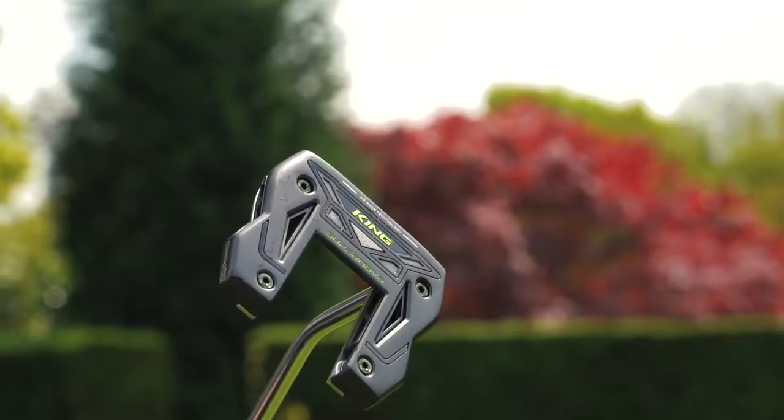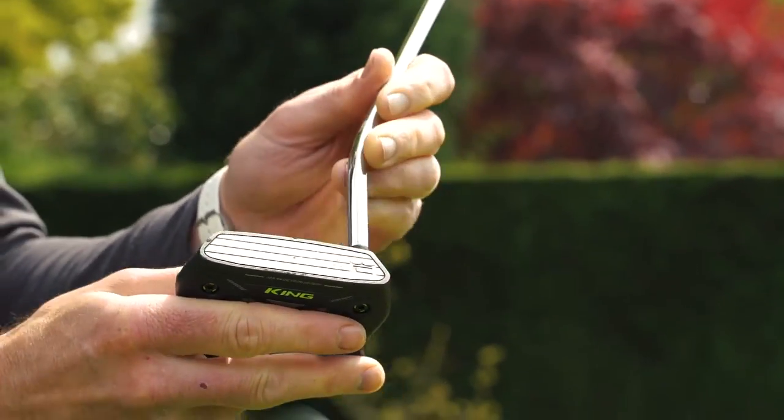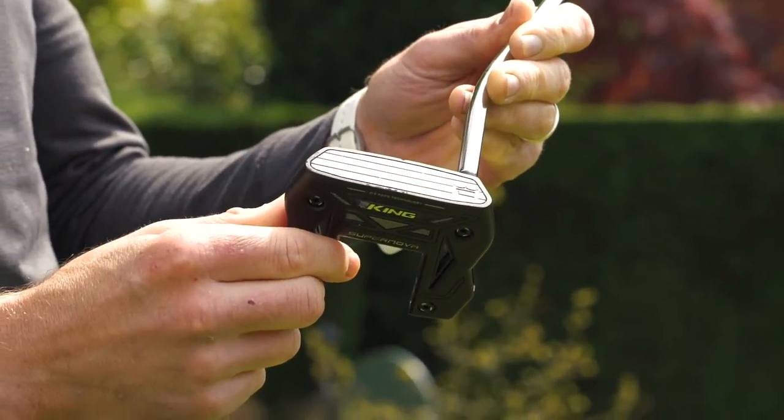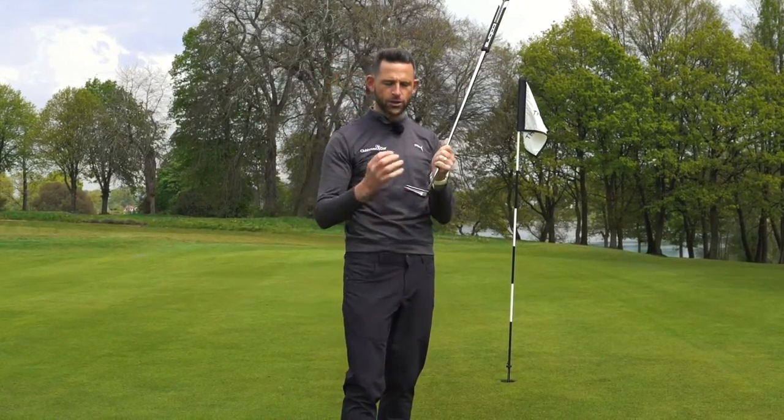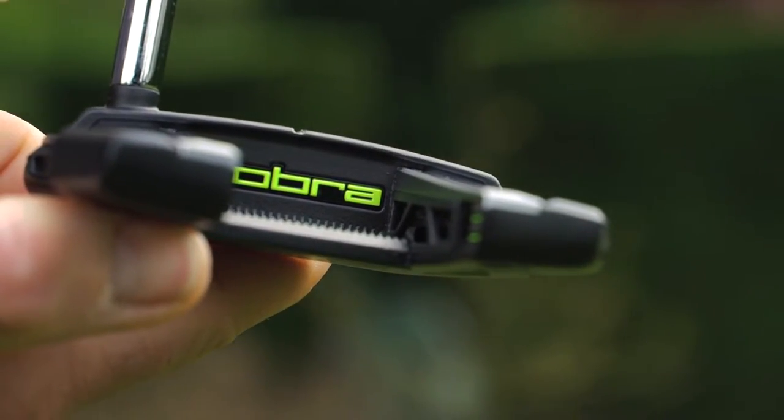This is Clubhouse Golf. I'm Tom Denby and this is the new King Cobra 3D printed Supernova putter. So the new 3D printed putters from Cobra — they are really innovating here. We've got a multi-construct head, a multi-material head.